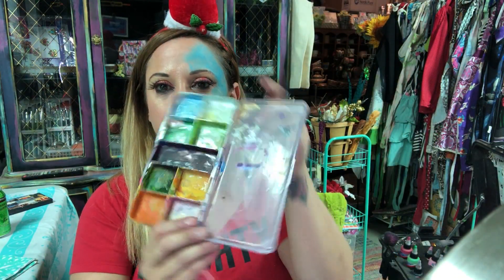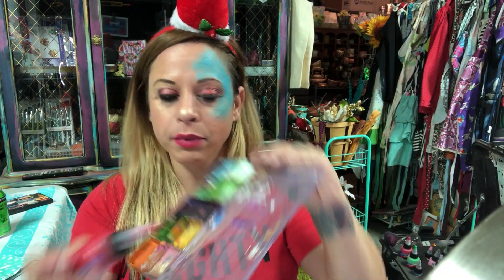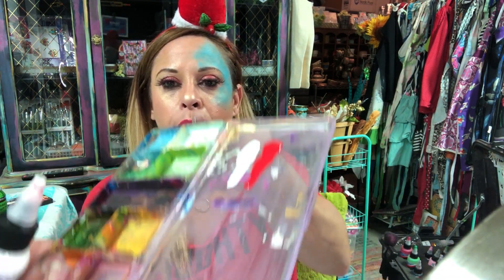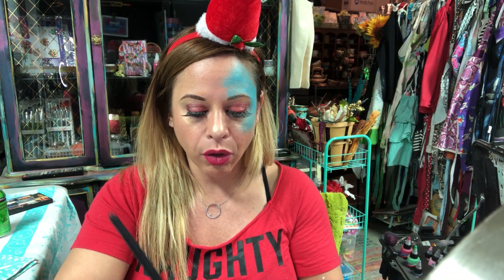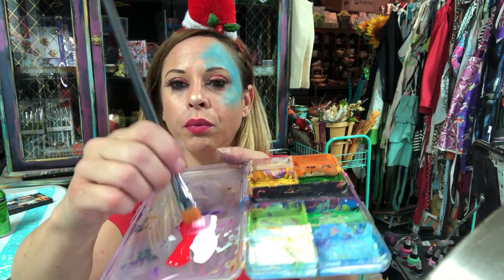I do like to recycle these mixing plates — the paint will just be activated again. You just have to use the makeup to activate the makeup. I'm gonna squeeze out a strip of red and bring white right on there. My brush size is a number eight in the Creative Basis series.